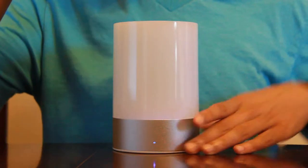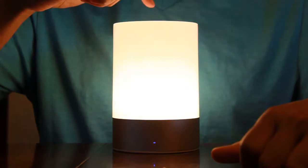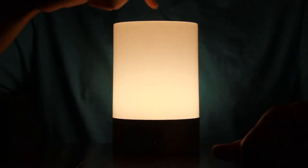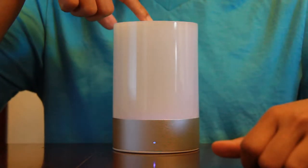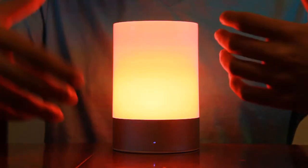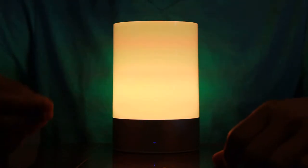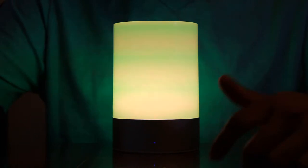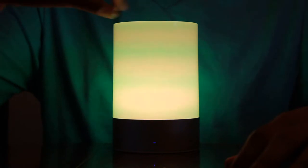Once it's on, tap the touch pad on top to turn the light on. It has three levels of brightness: low, medium, and high. Tap again to turn the light off. To change the color mode, long press on the touch pad and it will cycle through the colors. If you want to stop at a certain color, just press it once — there it stopped at a yellowish color. It has 256 colors so you can stop it wherever you want.